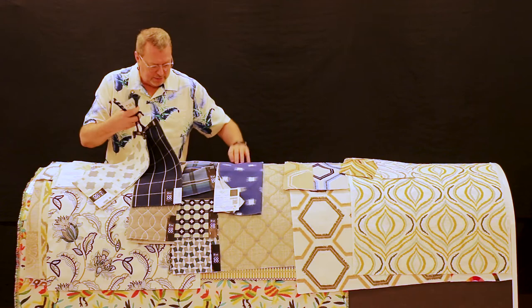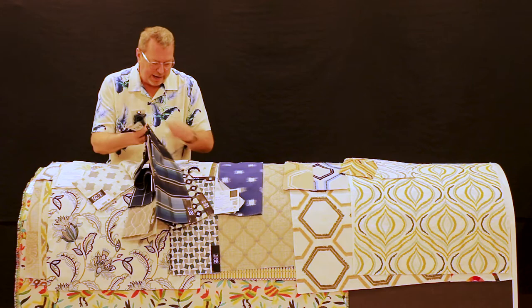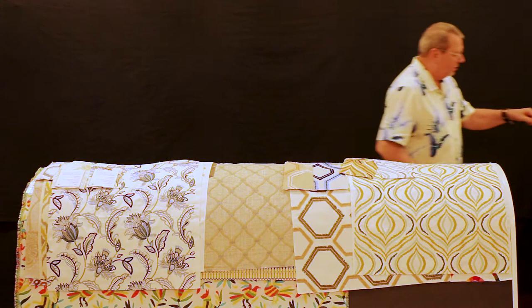They need to layer products from season to season. The idea when we design these books is that this season goes with the last season, and last season goes with the season before. But we tend to forget because we're so focused on what's new.